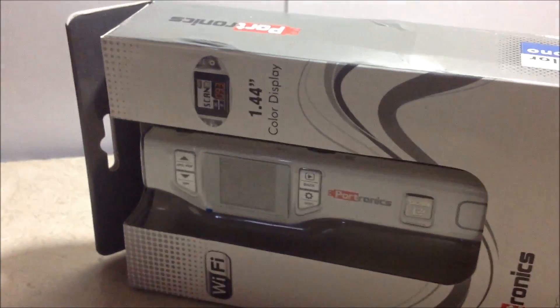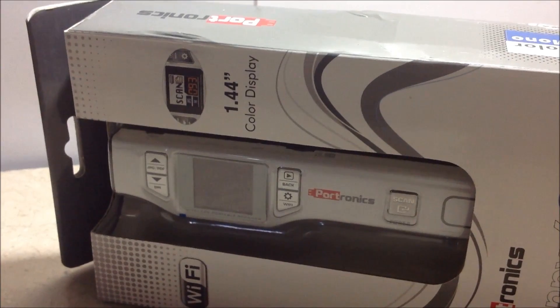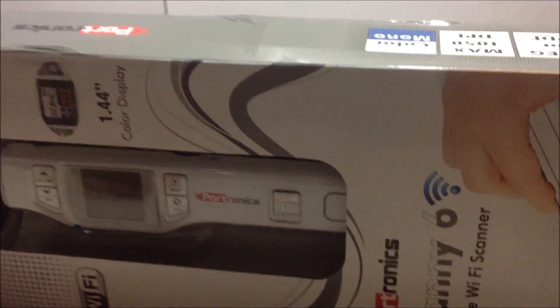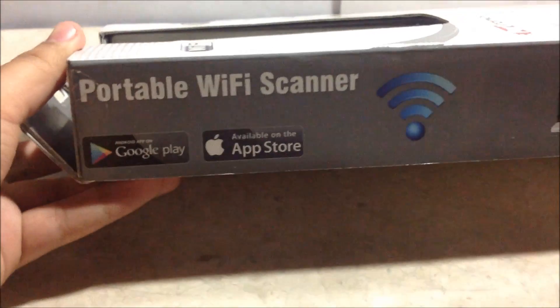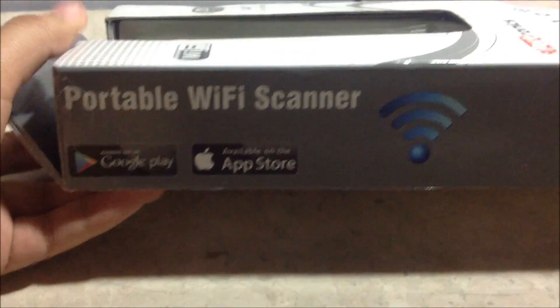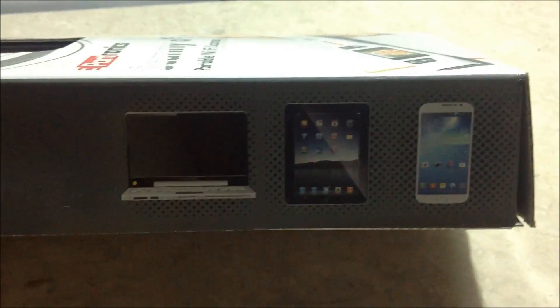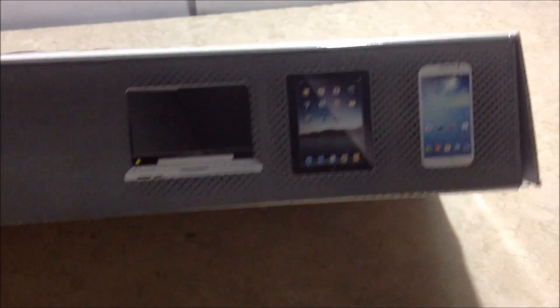As you can see, it has a 1.44 inch color display. It's white in color. It also has apps available on Google Play and the Apple Store, and is compatible with Android, laptop, and iOS devices.